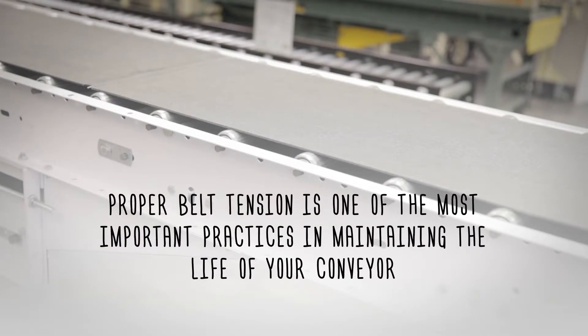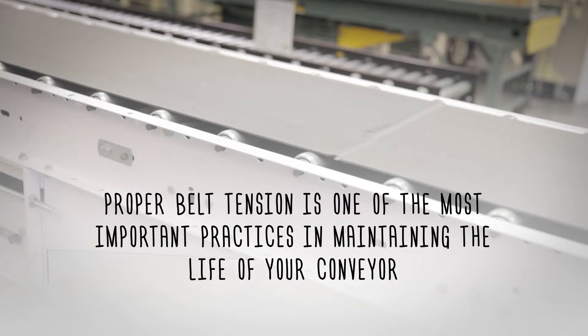Welcome to Ask Hytrol. Today we're going to talk about how to determine proper belt tension on a belted conveyor. Proper belt tension is one of the most important practices in maintaining the life of your conveyor.